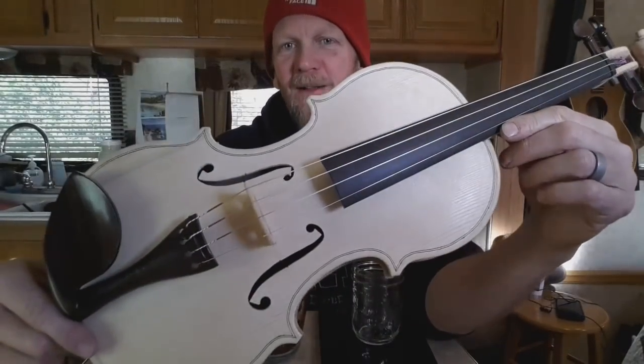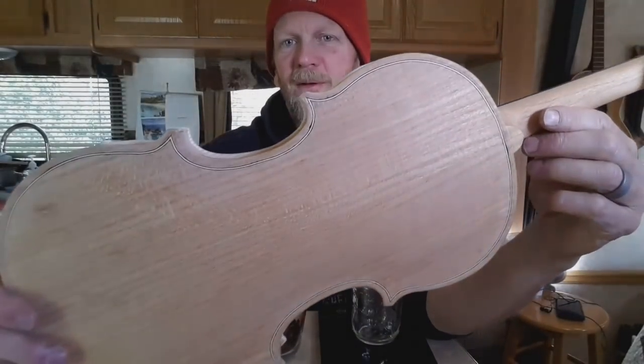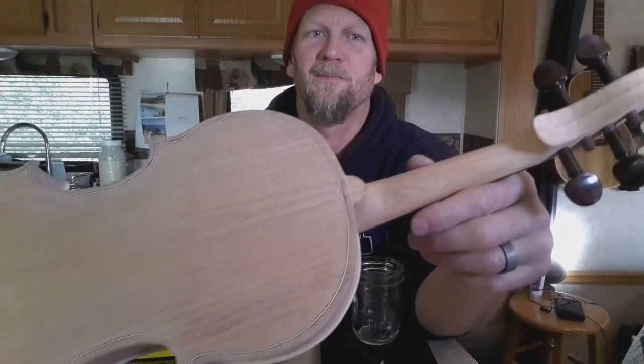Welcome back to what my wife calls 'tiny world.' I finished this violin in the last video and now we've got to shellac it, so I bought some shellac flakes online.